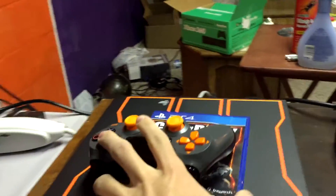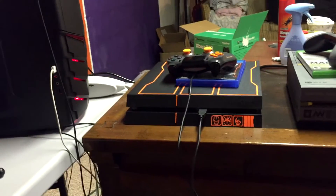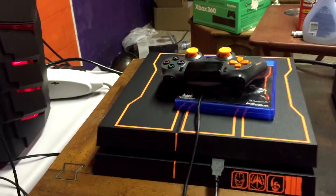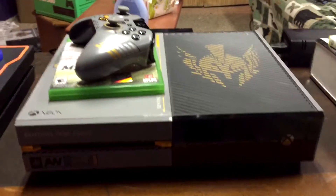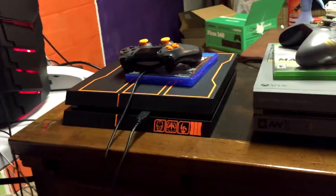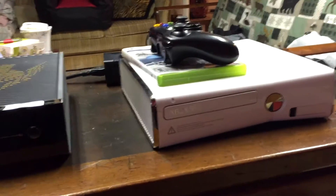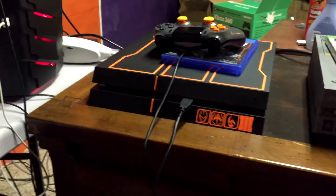Moving on to the good stuff. Over here we have the brand new PS4 Call of Duty Black Ops 3 edition — absolutely beautiful. If you didn't see my unboxing video, I'll put the link in the description. I also put all my computer specs in the description along with the unboxing for this. It's amazing; I love the color scheme. We also have the Advanced Warfare Xbox One edition — I don't really play this anymore; Advanced Warfare was pretty bad, but Black Ops 3 has been awesome so far. And the Xbox 360 — I still use it sometimes, mostly for Netflix. This is my first PS4 since I had a PlayStation 2, so it's been a while.